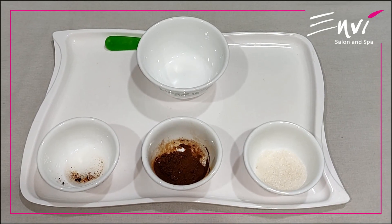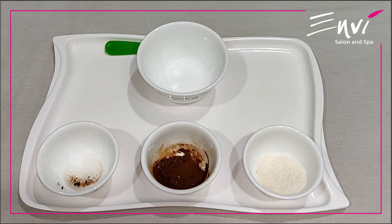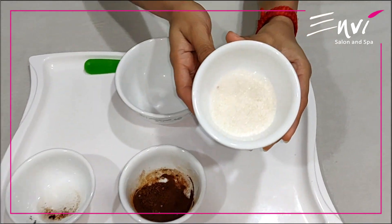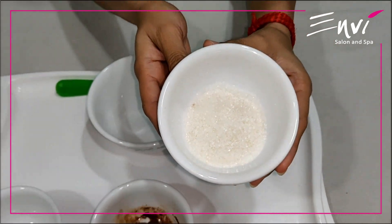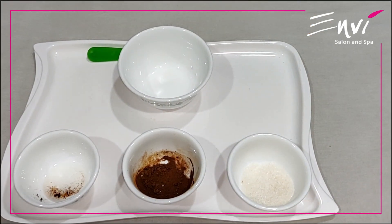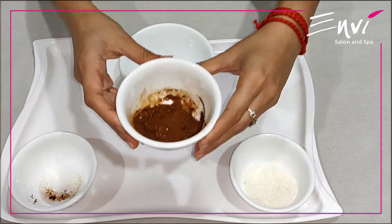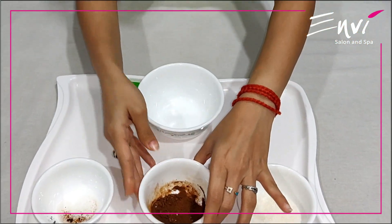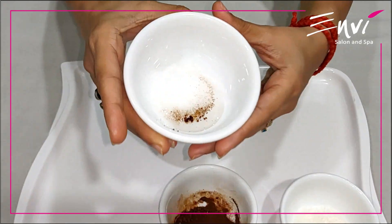To make the foot scrub, we would need 3 basic ingredients that we all have in our kitchen. The first ingredient is sugar. We can use either brown sugar or white sugar, whichever is there in our kitchen. The second ingredient is coffee. And the third ingredient is coconut oil.